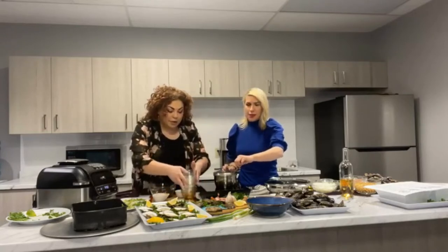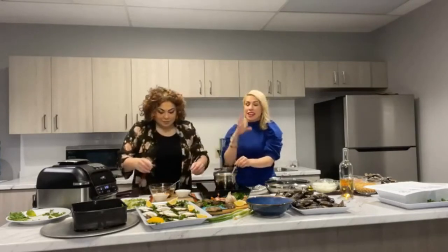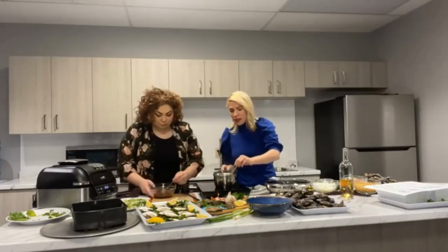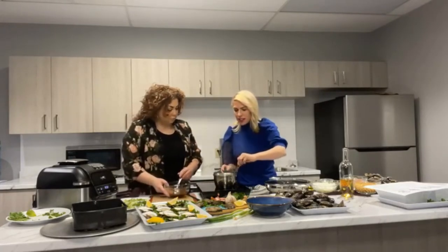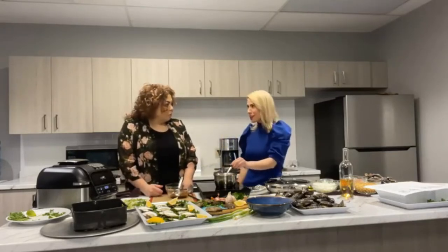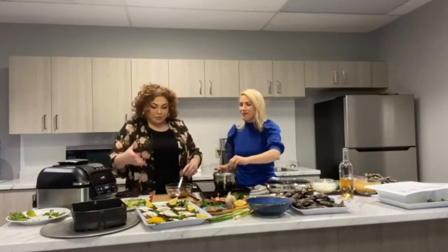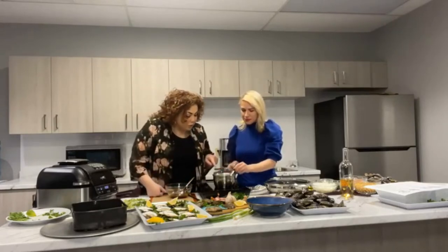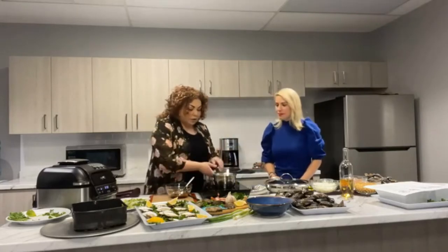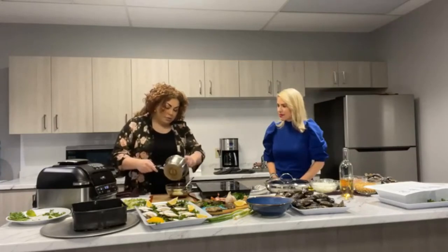Not too much soy, because our oysters are naturally salty from that kiss from the sea. We want a little bit of acidity, so I'm using some vinegar — or you can use lime juice, it's up to you. And here's a fun fact: eating fish or shellfish just twice a week has been proven by research to help lower your risk of heart disease, and new research suggests it might even help boost your mental health. There are so many good micronutrients — potassium, iron, and more.